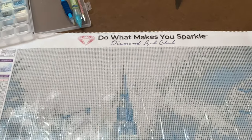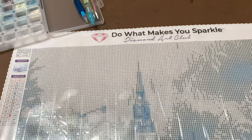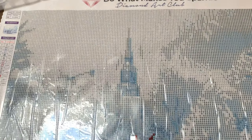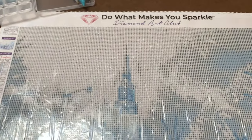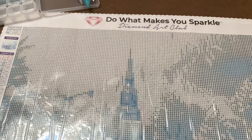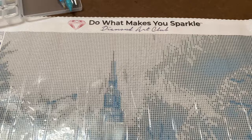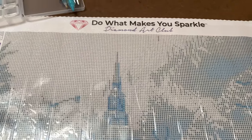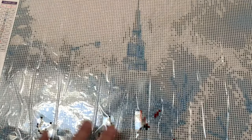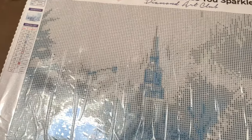Hello all you diamond divas out there — some of y'all may not be divas, but either way, I wanted to show you this particular diamond painting I got from Diamond Art Club. I had started working on it before I realized I hadn't done a review of it from the very beginning, but at least this way you'll be able to see some of the work I've done and the colors — just the small portion I've started.